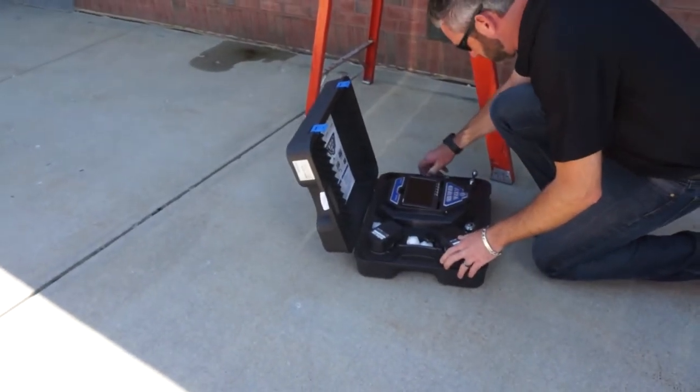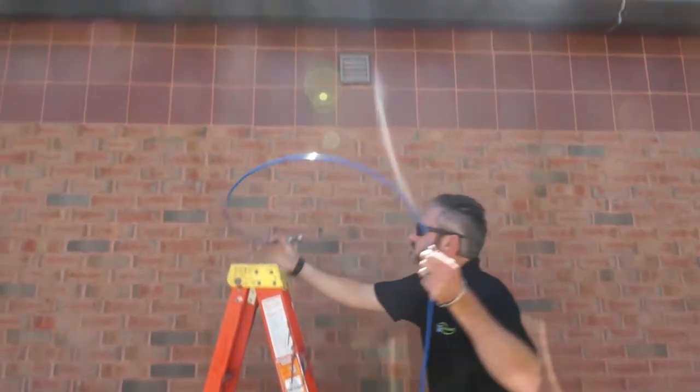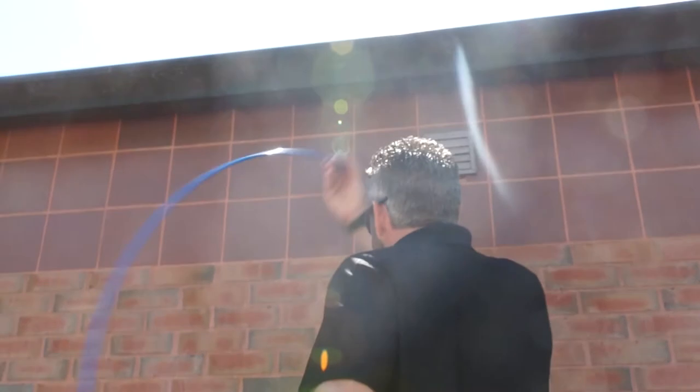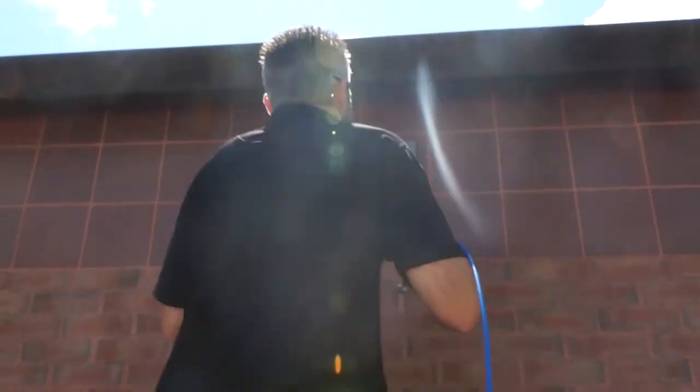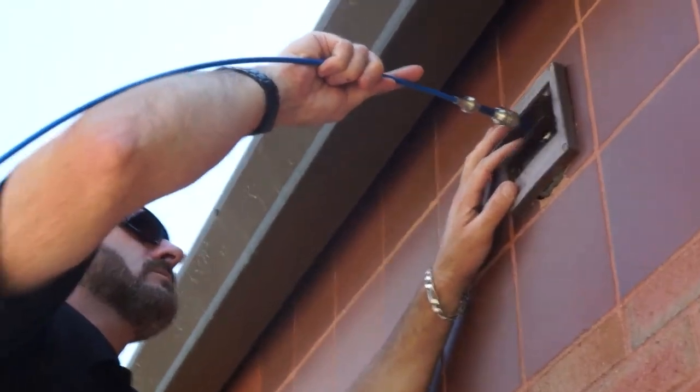Very portable and compact. It also comes with a very long push shaft, so if they have to leave the camera further away from where they're actually working, they can run it up into an attic space and do an inspection.